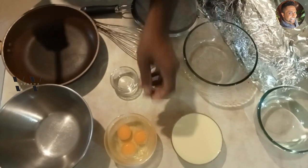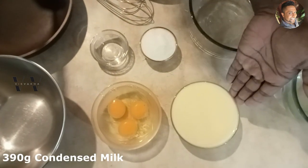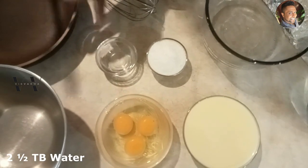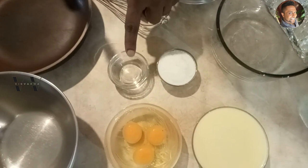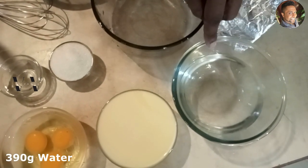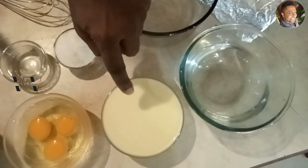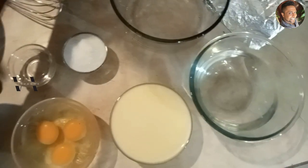The ingredients are very basic: three large eggs, 390 grams of condensed milk, about four tablespoons of sugar, and two and a half tablespoons of plain water to make the caramel. We also need 390 grams of water — if you use a small condensed milk tin, that's 390 grams, so we need one tin of that and the same amount of water.